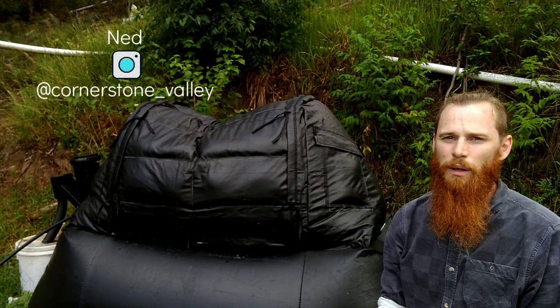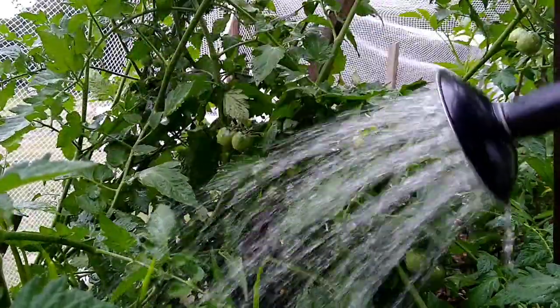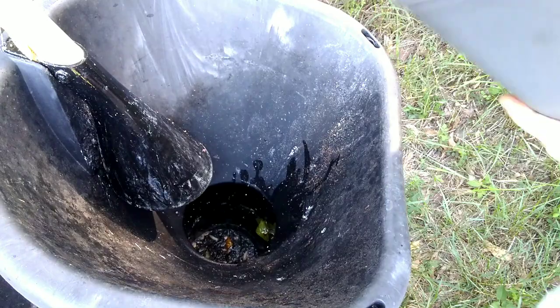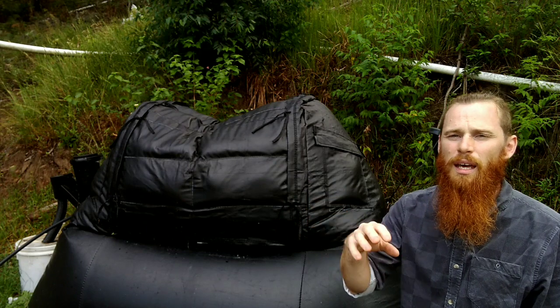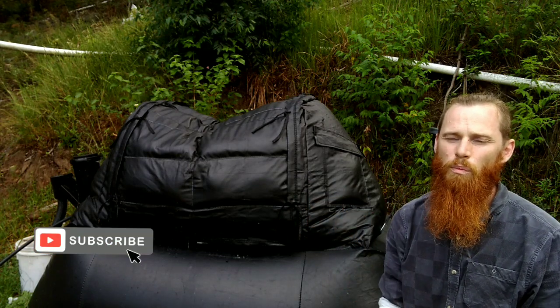The biogas plant's going really well. The liquid fertiliser that this produces is being used on the garden. Everything's growing and happy. I'm stoked that none of our food waste is going to landfill anymore. And the gas that it makes is being used on the single burner, and that all works fine, but I really think I can utilise the gas more.